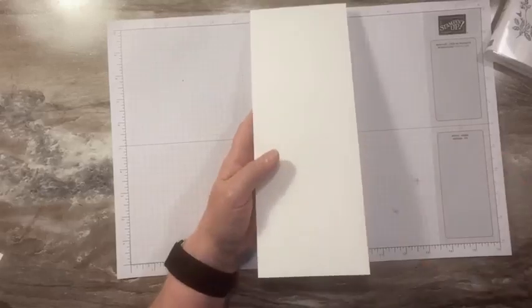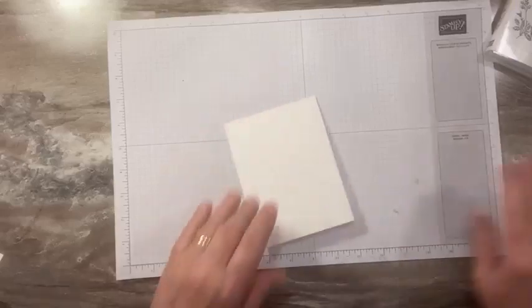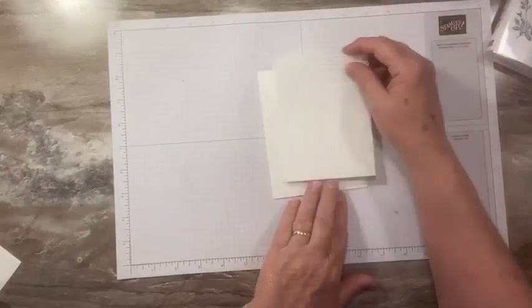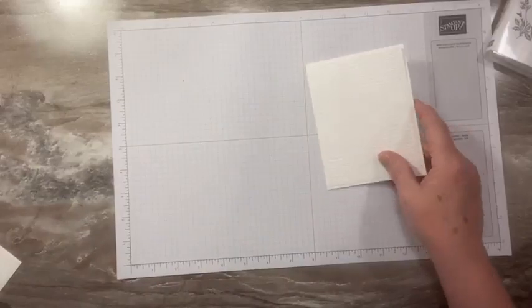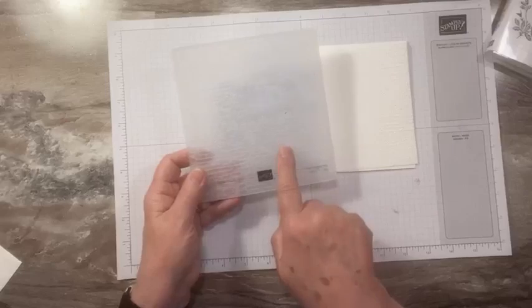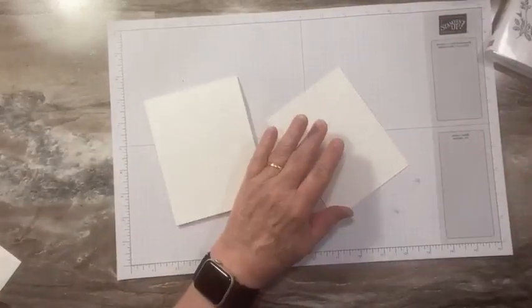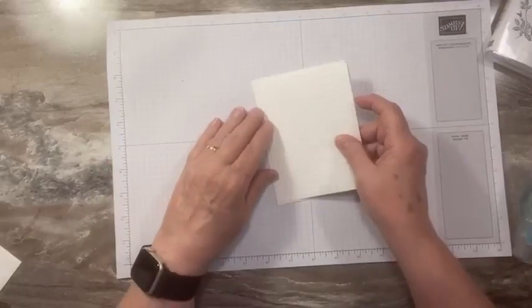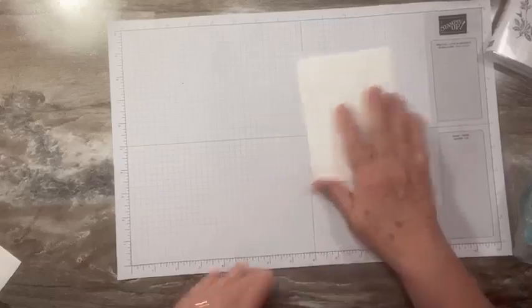We're using a piece of thick basic white cardstock. I have a piece of basic white cardstock to go on top and I've already run this through the stamp and cut and embossed machine with the Distress Brick embossing folder. I love this one — this is one of my top three embossing folders we have right now, and it just gives some nice generic texture to the background.